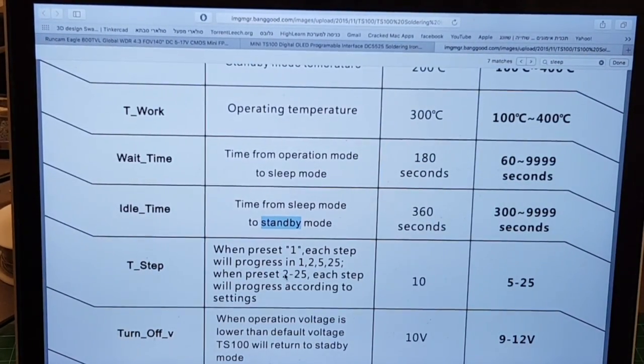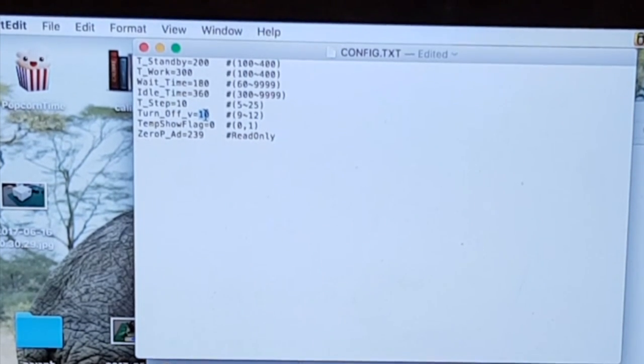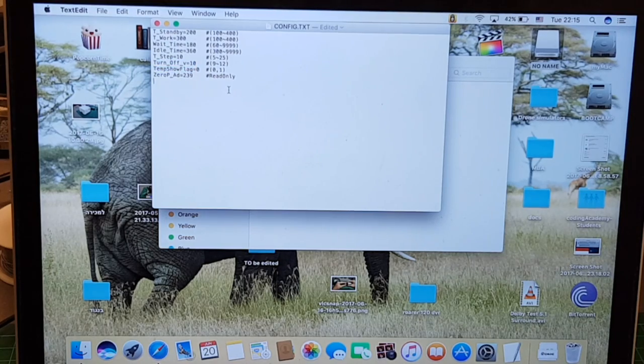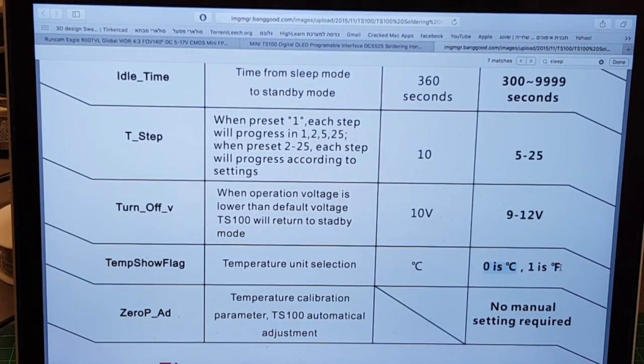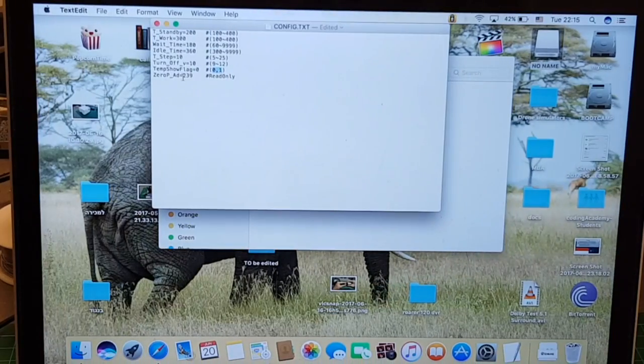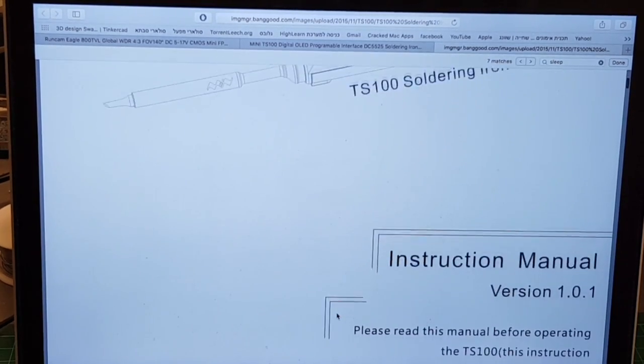'T-step' defaults to 10 and can be set between 5 to 25 — this is the step increment for temperature changes. 'Turn off volt' is set to 10, meaning if you're using a LiPo battery and the voltage drops to 10V it will turn off — a very important setting that can save your LiPo from over-discharge. 'Temp show flag' is set to 0 (Celsius) or 1 (Fahrenheit). The last value is read-only — it's a temperature calibration parameter adjusted automatically by the soldering iron.